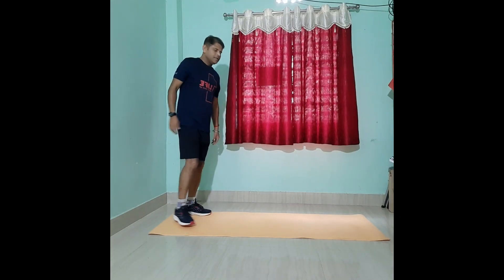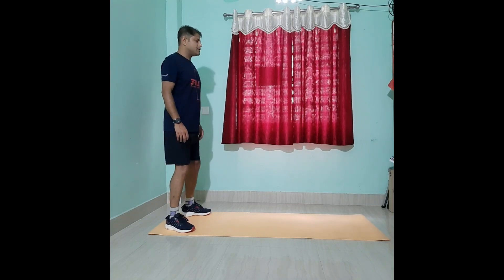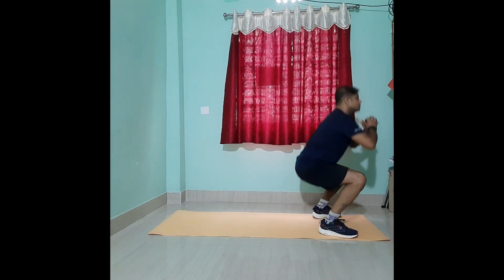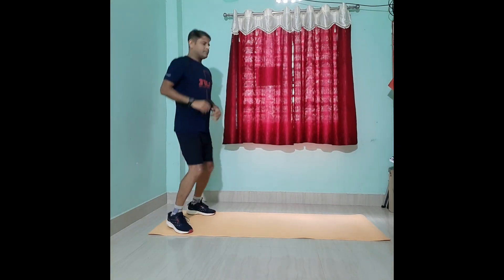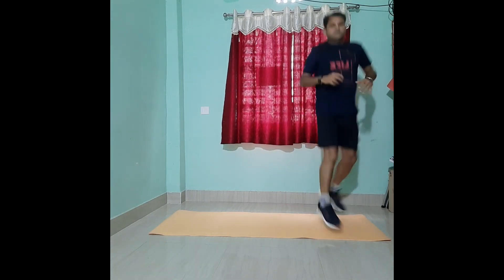Let's get into the first main workout. The first movement is the round-up. Get at the edge of the mat and do the round-up. After that we'll do the sumo squat — turn back, round-up, sumo squat, turn back again, jump, squat up, jump back. This is movement number one.